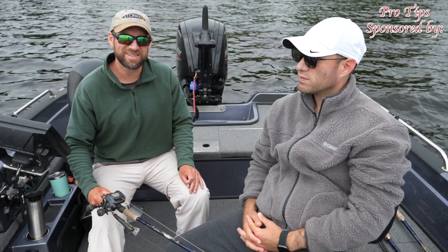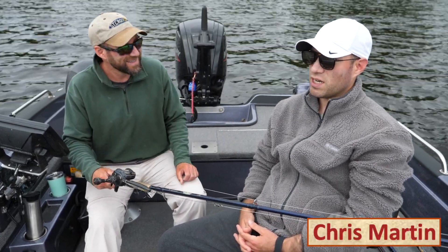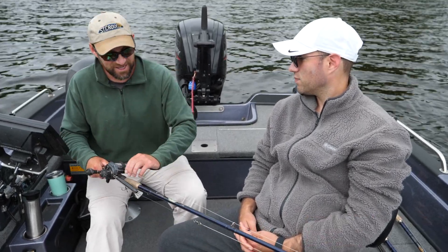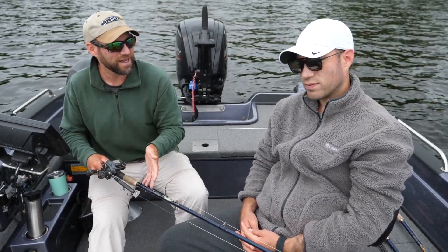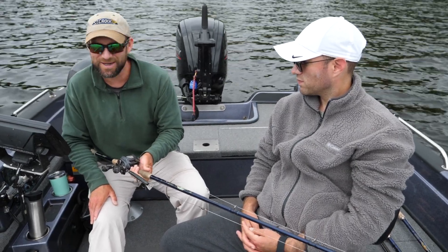Hey guys, welcome to this musky segment. Fishing with my brother Chris here — was it a pike? Was it a bass? Was it a musky? I don't know, just get the net! If someone says they got a fish on, don't hesitate because you never know. That was weird — I think it was pulling drag. I couldn't move the fish at first. It was swimming toward the boat and it just kept growing and growing and getting bigger and bigger.